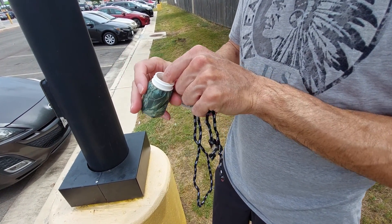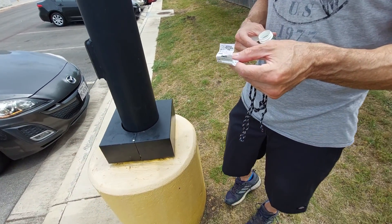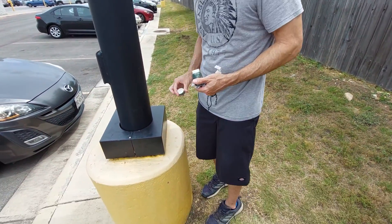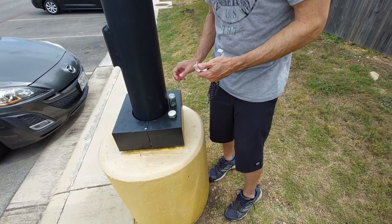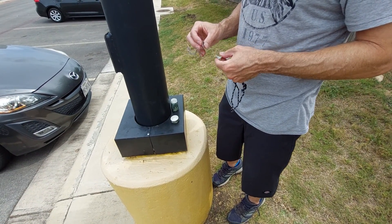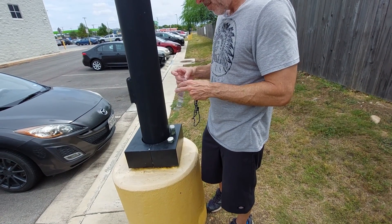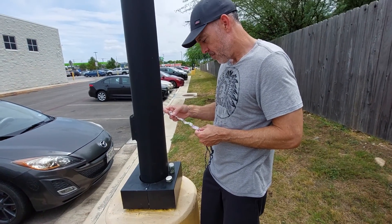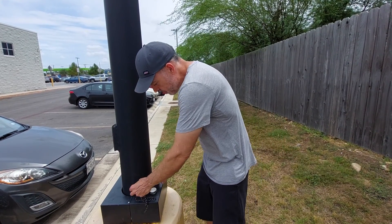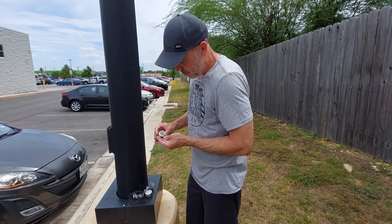So this one just has logs in it. We're going to jot our name down, put the date, and then off to the next one. We found it underneath a black box at the bottom of a light pole, which is a unique spot for this cache, but we had fun finding it — it was a pretty quick find. We really appreciate the user that set this one up, and we'll see you on the next one.